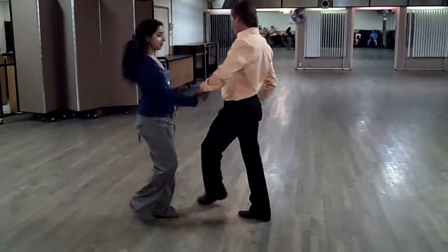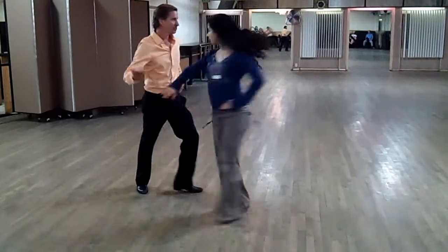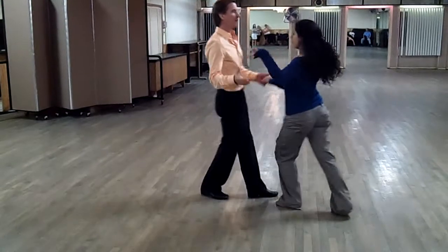Leaders, when you back pass, you step off the track to here, free spin, and we're back to the basics.